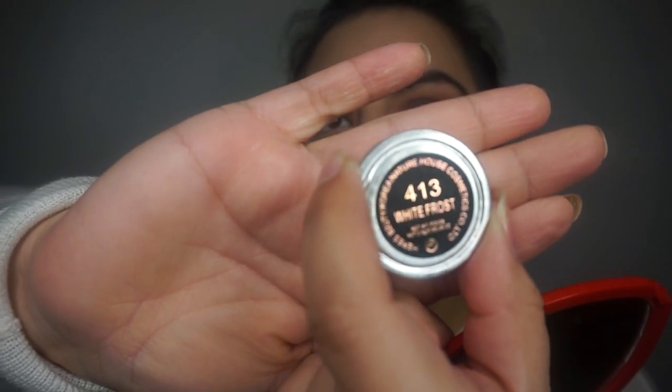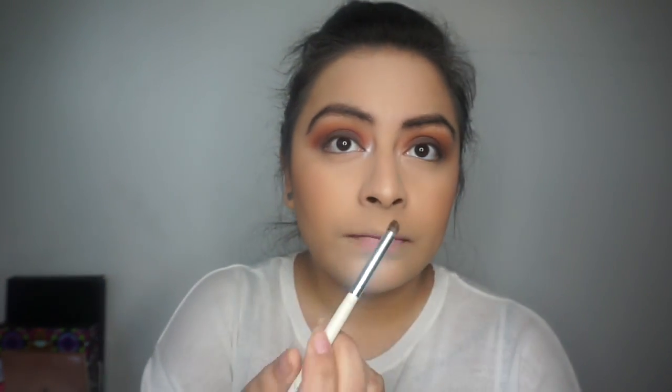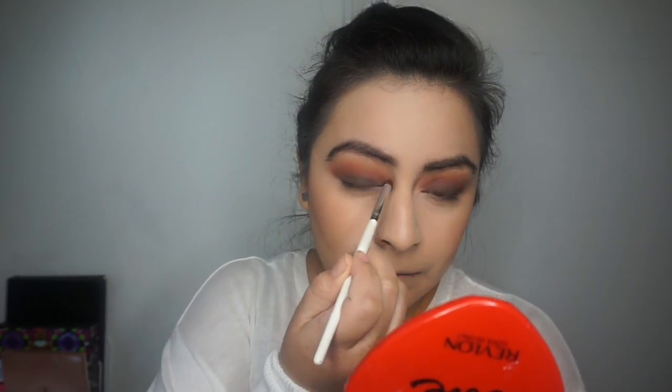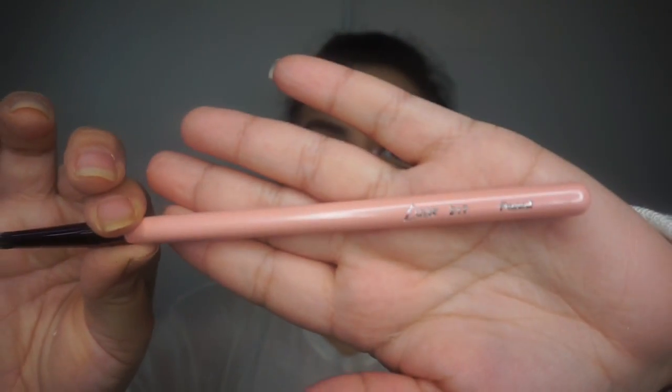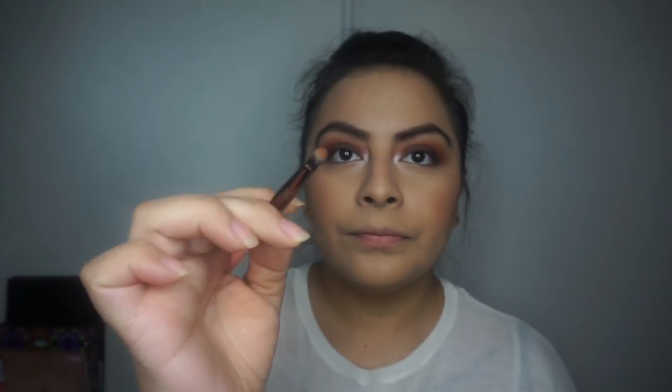For my inner corner highlight, I'm using this eyeshadow I got from LA Colors — it's so pretty for the inner corner. I have to wet it first so it can intensify the color. For the lower lash line, I'm just taking raw sienna and burnt orange again and blending it out.